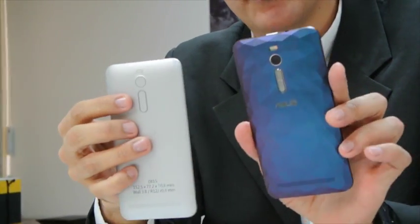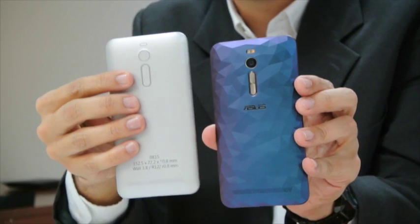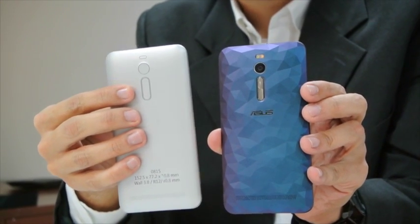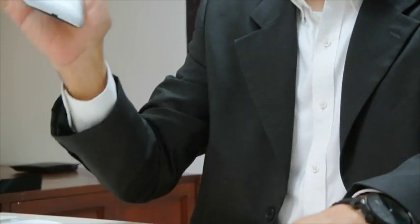This is pretty much the final version, and you can see the shape is very close to what we have in the end. The reason we do all this is because sketches and drawings are not enough — we have to hold them, try them, get people to try the buttons and see how they really work. That's why we do hundreds and hundreds of those mock-ups.